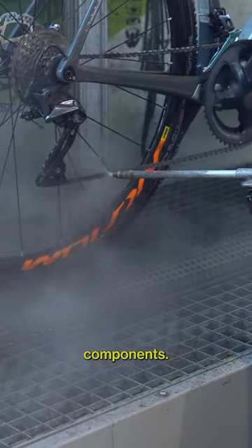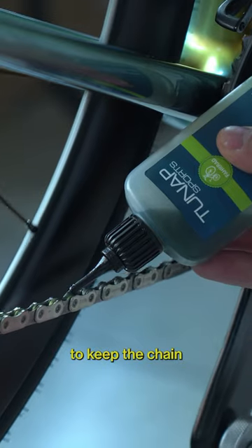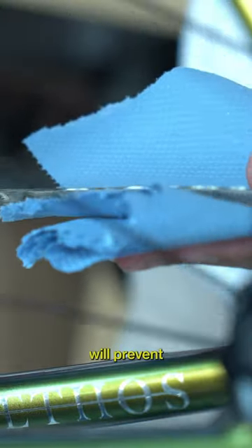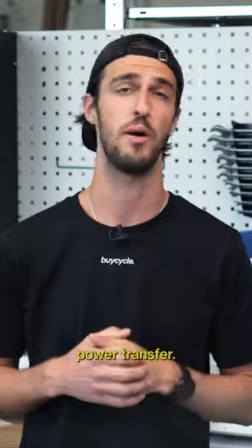Then apply a quality bicycle-specific chain lubricant regularly to keep the chain running smoothly, and not something like WD-40. Lubing the chain will prevent excess friction, reduce wear on the chain and cassette, and ensure efficient power transfer.